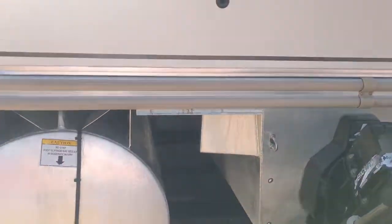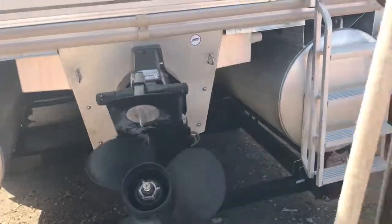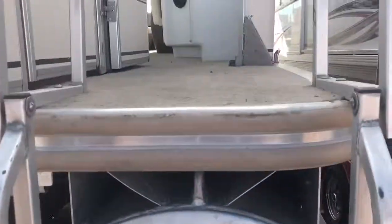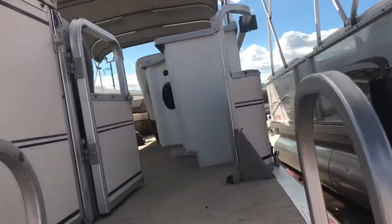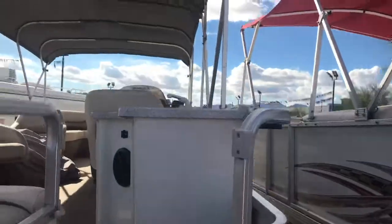This is the back here. As you can see, the toons are in good condition. Nice aluminum ladder right here on the outside. This has the double bimini on it. Carpet's tan. I'm doing this with one hand, and I love this ladder in the back.